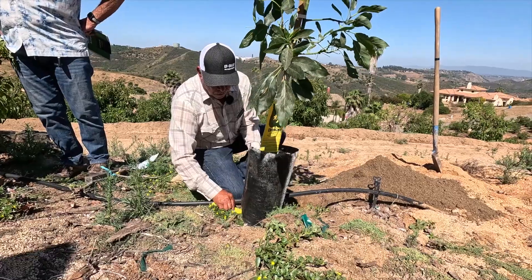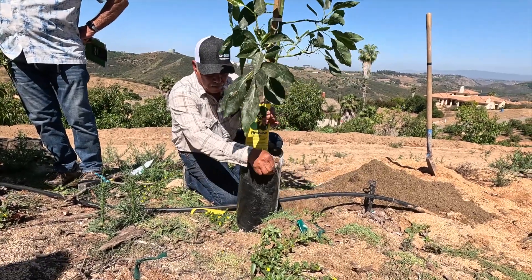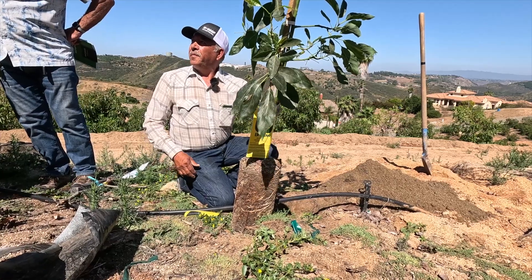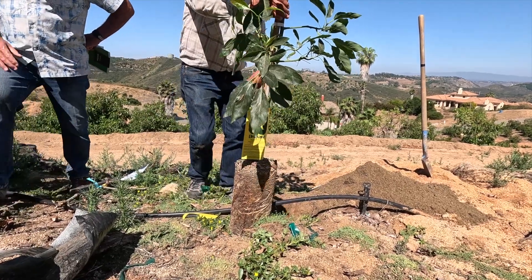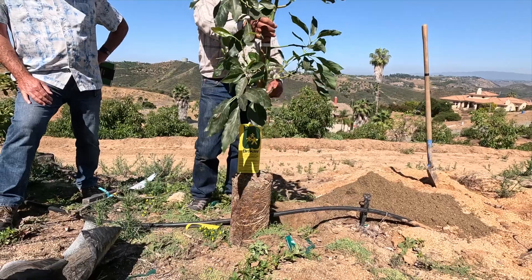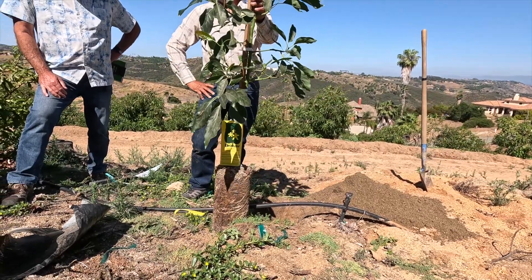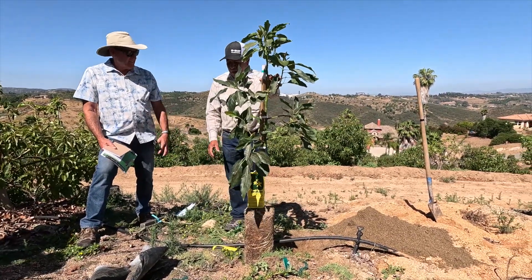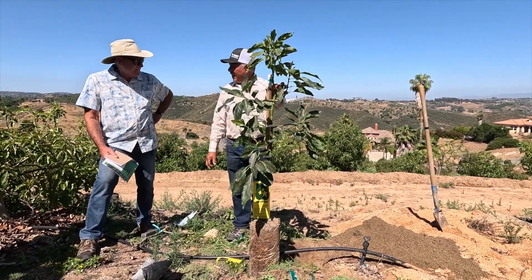What term for this plant size — what term is this? It's like a gallon container — how do you refer to this? We call them three gallons. So you won't break up the roots on the side of that — you put it in a hole just like that? Just like that.